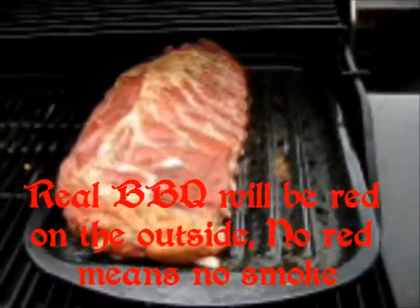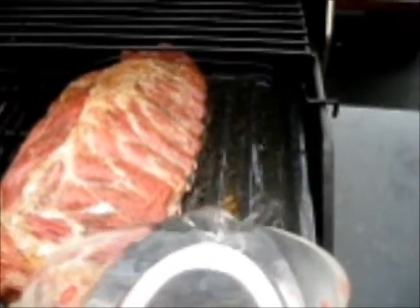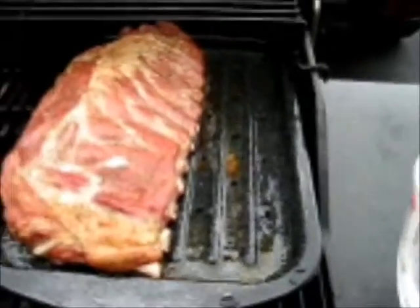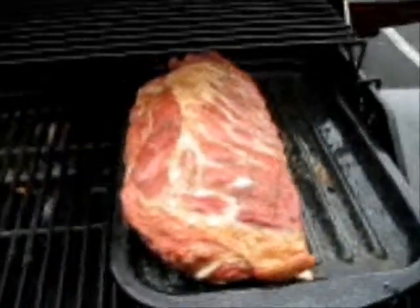I noticed that I'm getting a little bit low on water, so I'm going to take some water here and just pour right on in there. It's not going to hurt a thing if you make a little mess. These will use up the water, and if that happens, those ribs are going to come out real dry and that won't be any good.